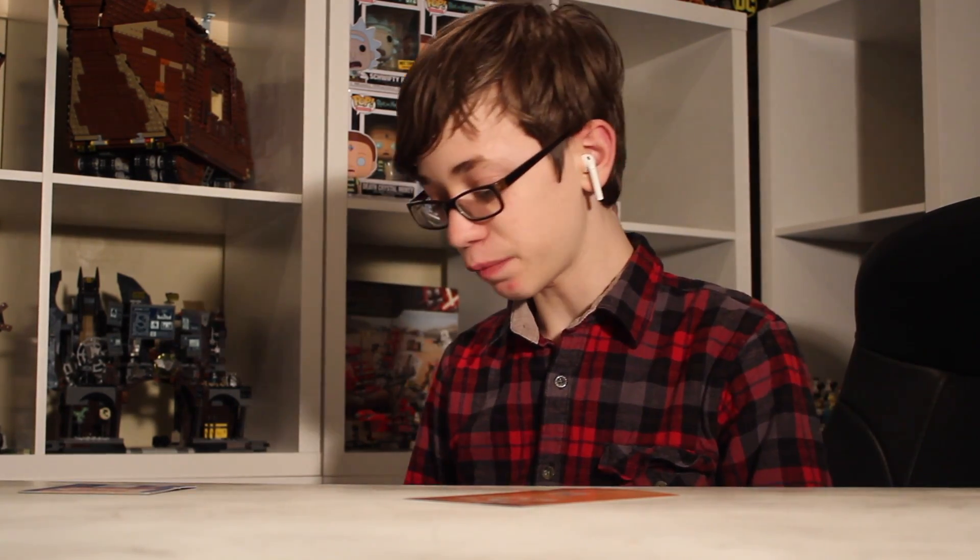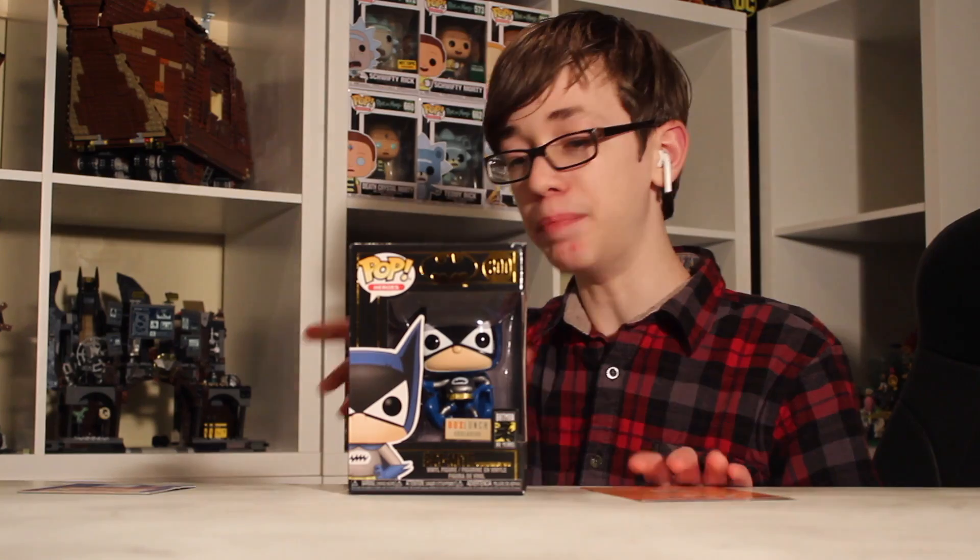But today we have a figure. It is in the Batman 80th Anniversary line — one of my favorite comic characters of all time — and it is the BoxLunch exclusive version. Shiny or chrome, whatever you want to call it.